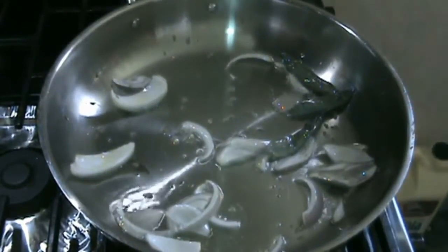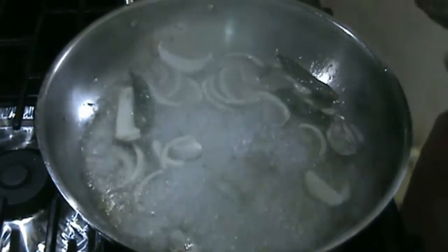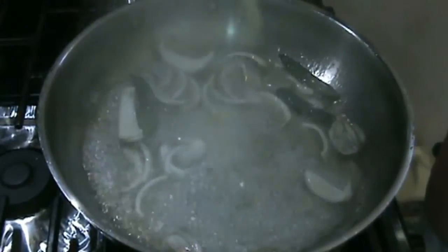If you feel that the cumin seeds are getting burnt, you can add a little bit of water. At this point of time I would like to add some asafoetida.